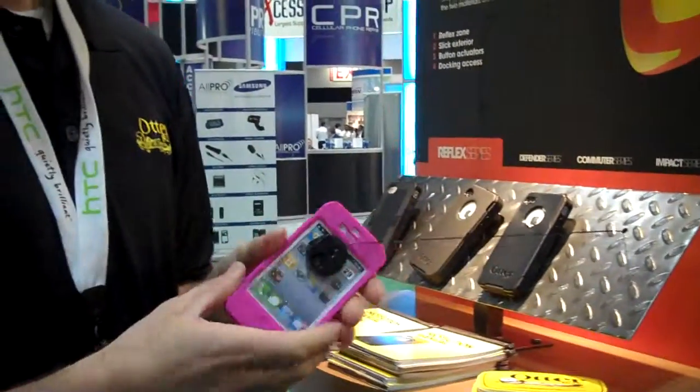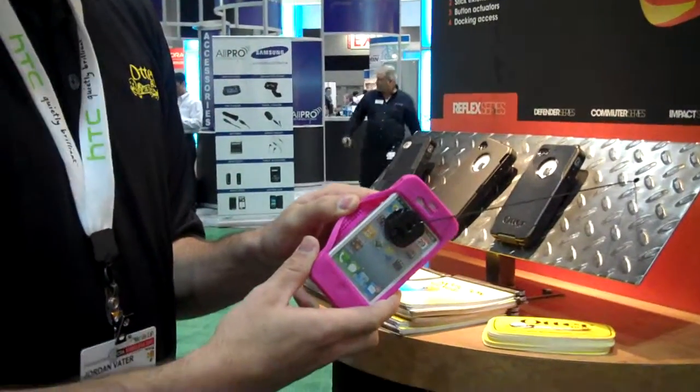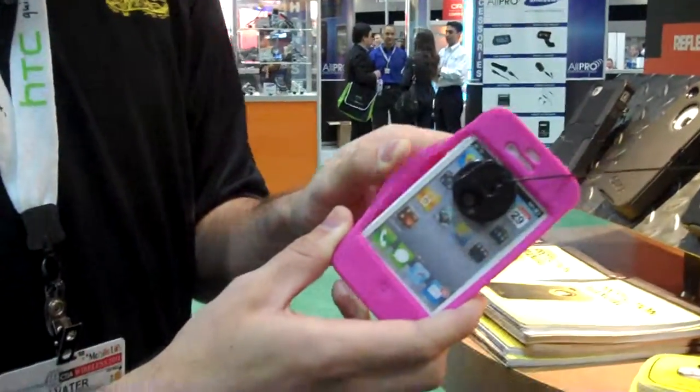The entry-level case from OtterBox is the IMPACT series. It's a silicone skin with inner coring built in to help dissipate shock evenly throughout the case and away from your device.